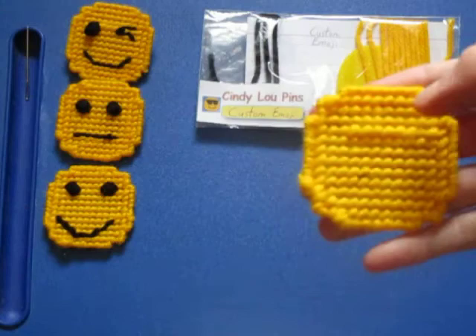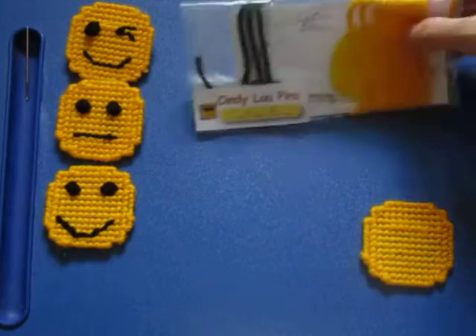Hello, welcome back. In the first video, you learned how to make the yellow emoji base, and in this video, we're going to make a face for our emoji.